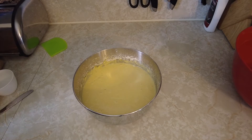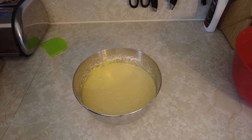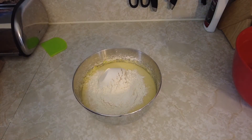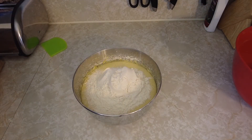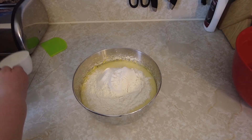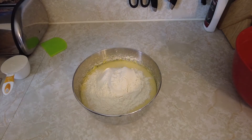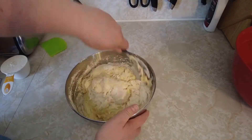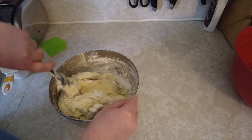Once you have all the ingredients mixed, the next thing to do is add more flour. The recipe calls for six to seven cups total — we used three cups so far, so I'm going to start by adding three more cups into the batter. Just add enough that you can still mix it with a spoon without it being runny.